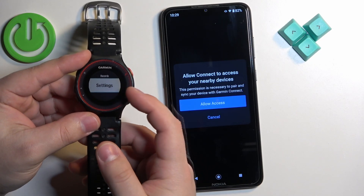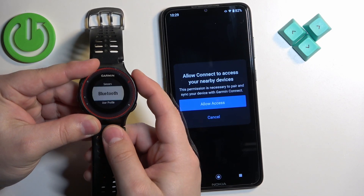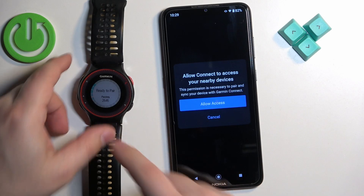First find Settings and press the right upper button. Then scroll down and find Bluetooth selected. Press the right upper button and here select pair mobile device. Press right upper and the watch will enter the pairing mode — that's how it looks like.